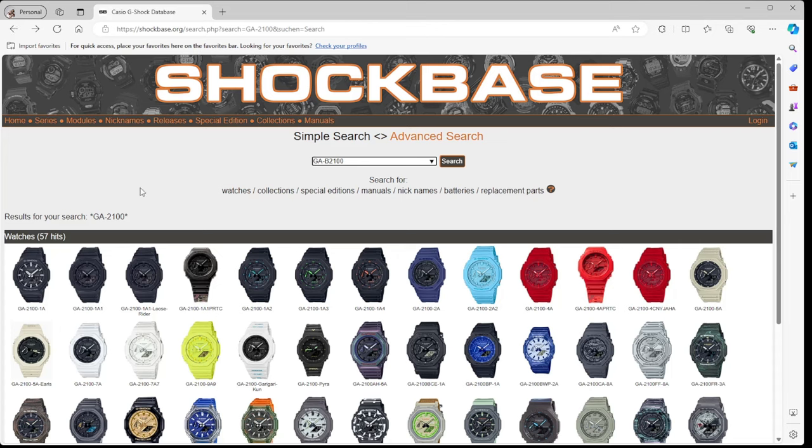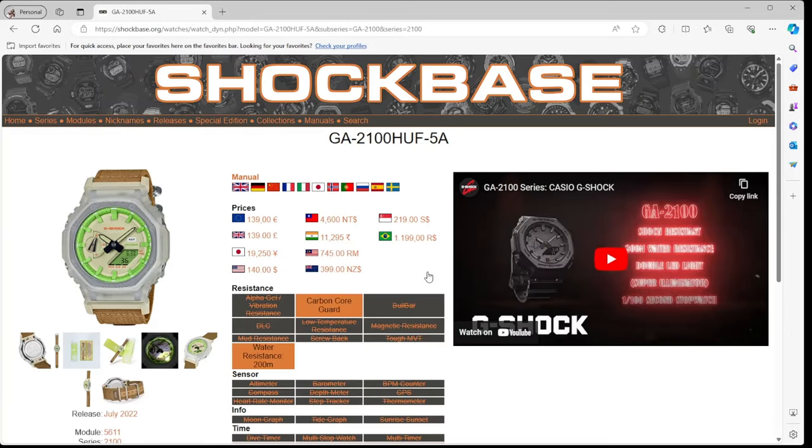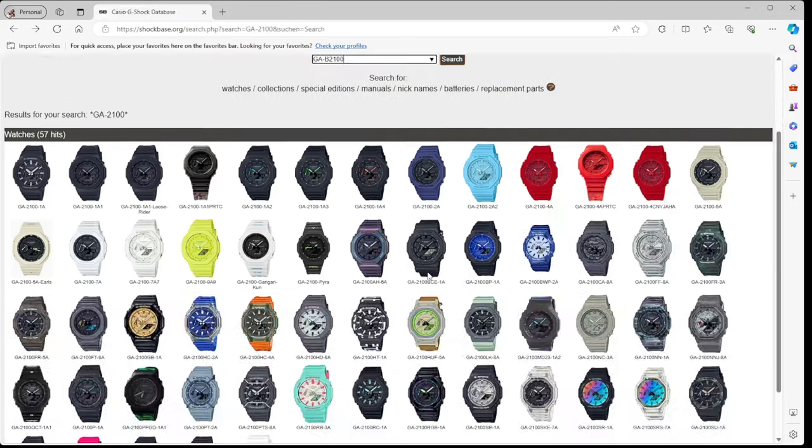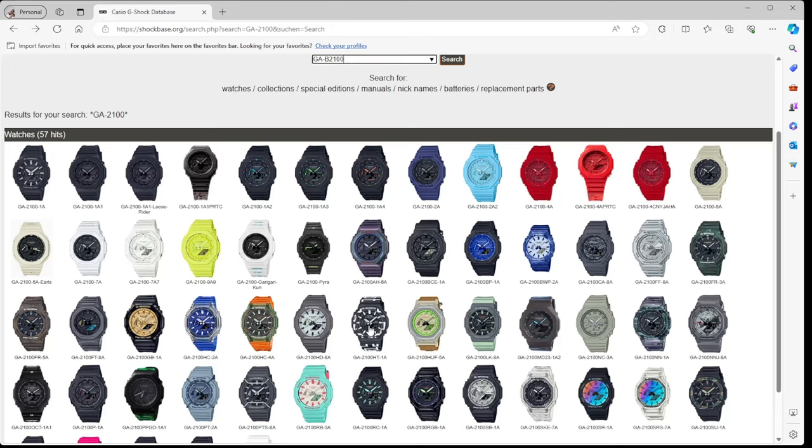Since its release, there have been 57 different releases registered at the Shockbase website for the GA-2100 — some standard versions with different colours, and others via collaboration lines, like Huff, a skateboarding company, and Hotei, a legendary Japanese guitarist. Suffice to say, a lot of people have been working with Casio and G-Shock to create their own watches. In addition to collaborations, there have also been some interesting colour-type designs as well.